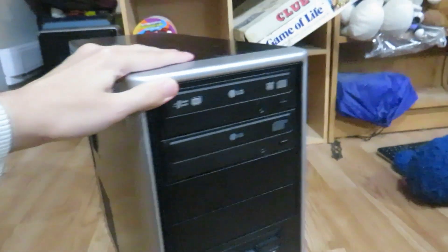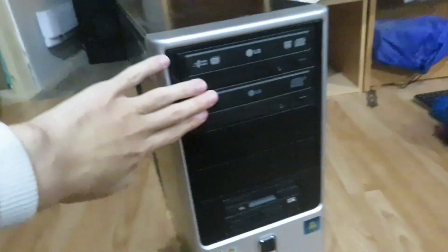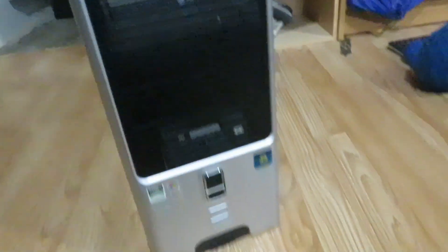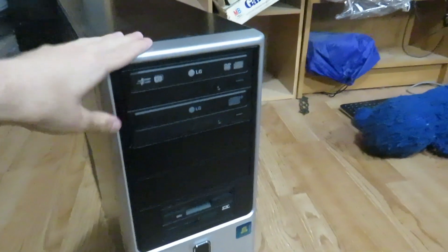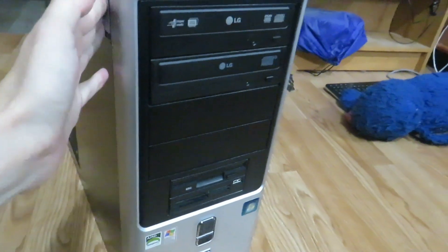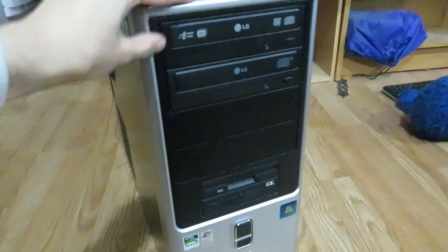Hello people. Today we're going to be doing a video on this computer right here. This is a system we built actually — it's an AMD Sempron system.